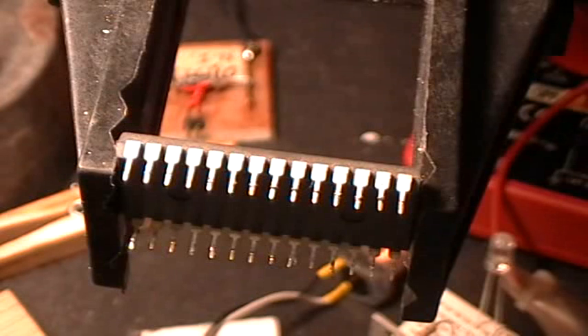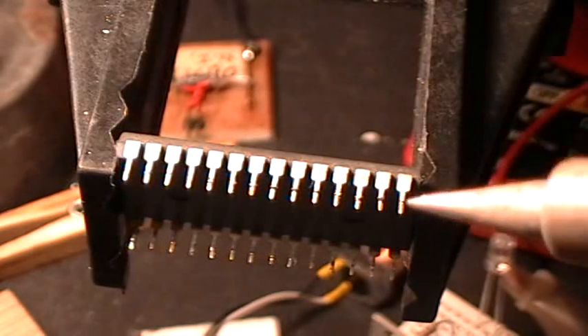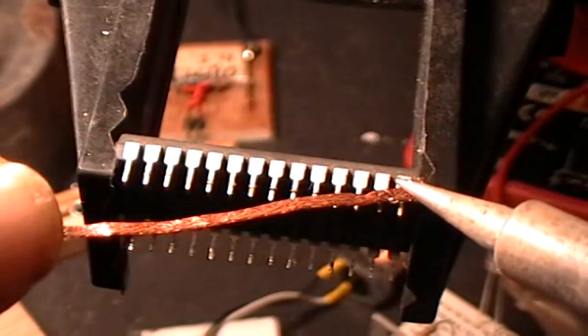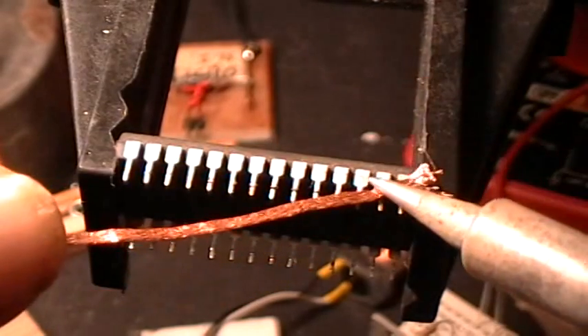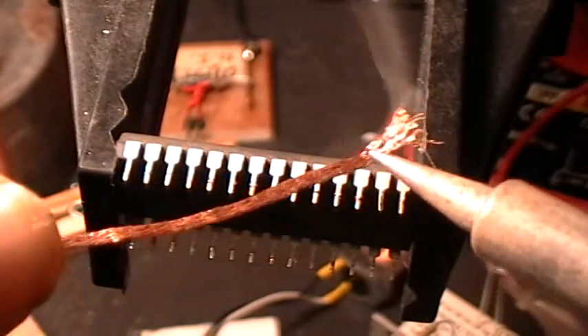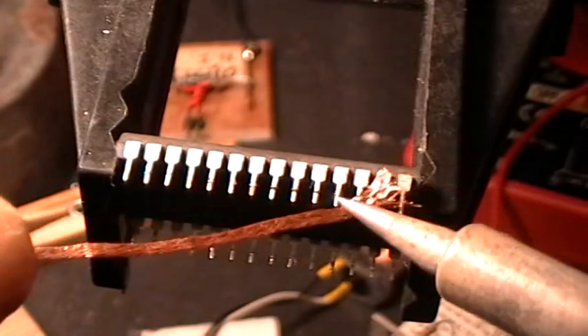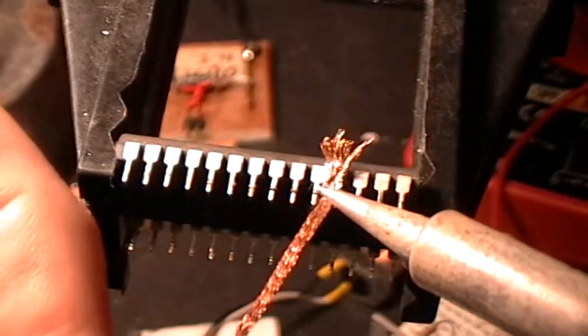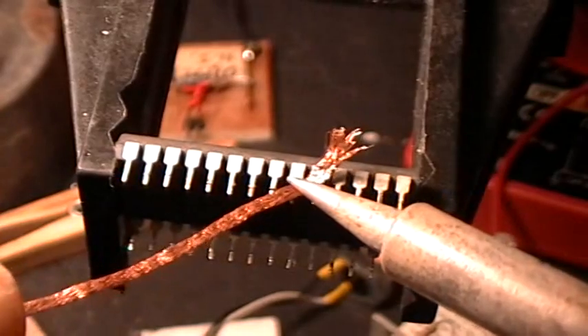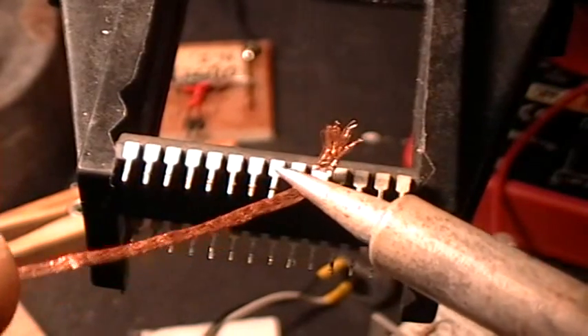I've straightened up the pins with some fine pliers and clamped the chip in my vise, and you can see there's some residual solder left on the pins. So take some braid, get some flux on it with the flux pin, and then just go over the pins with the solder braid to remove those little bits of residual solder that might interfere with putting it in a socket or getting your breadboard all glopped up.